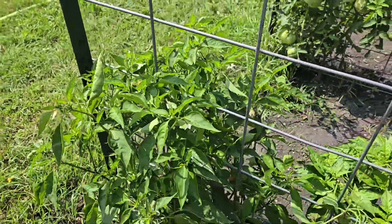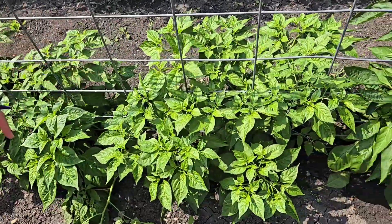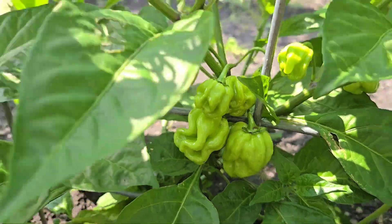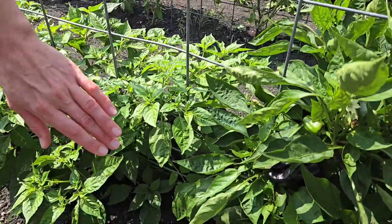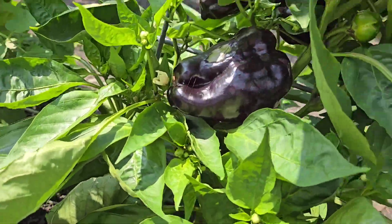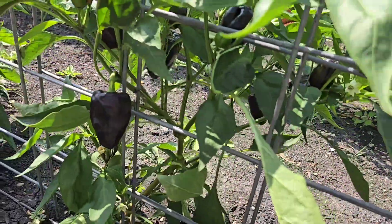Right here we have our hot peppers - we have cayenne pepper and then we have three habanero peppers. It looks like we have two volunteer tomato plants that came up that I've got to pull out. Then this is a Polish heirloom Zulu - Polish Purple pepper. And since I'm a Polak, I like growing it and it's fantastic. Here's another one, purple Zulu pepper.